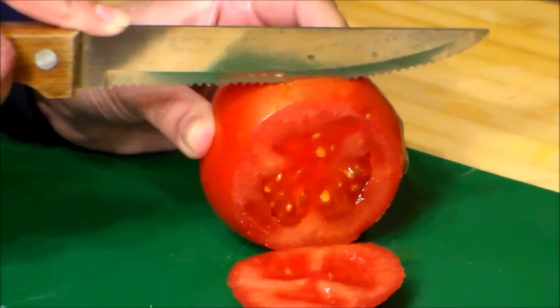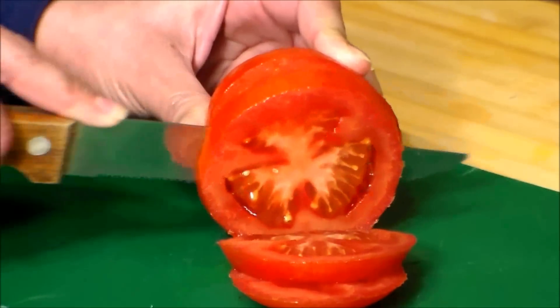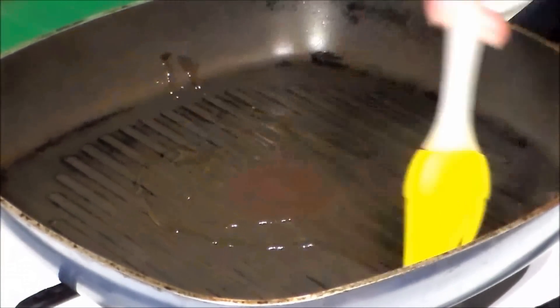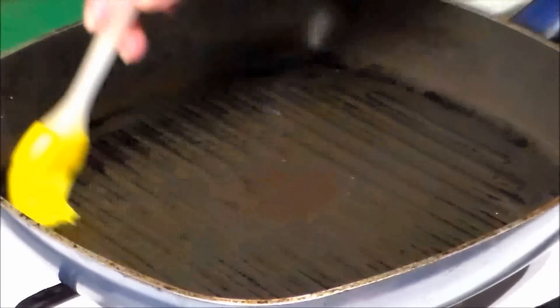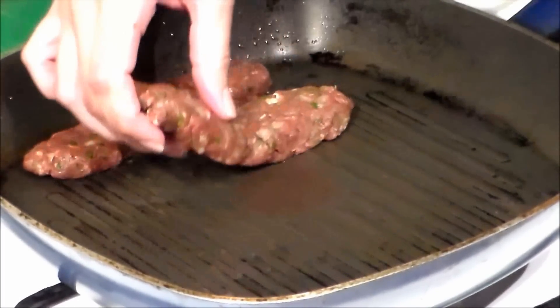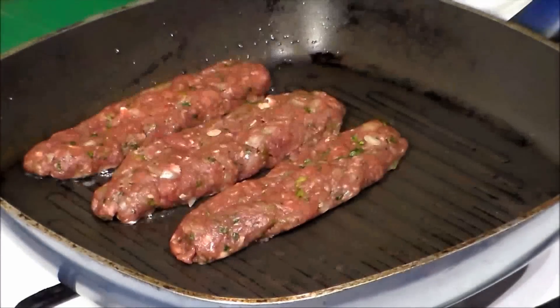We cut some tomato slices. Now we put some oil in the pan and we brush it well. We are going to cook at medium heat. We put the kebabs into the pan. We are going to cook around 3 minutes each side.